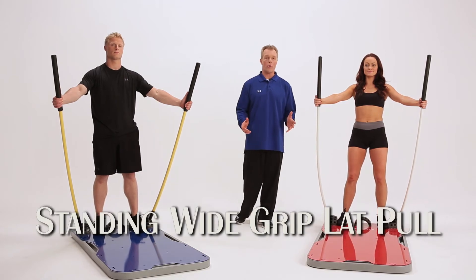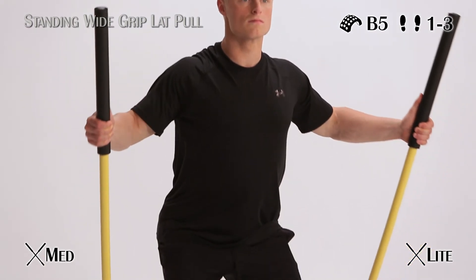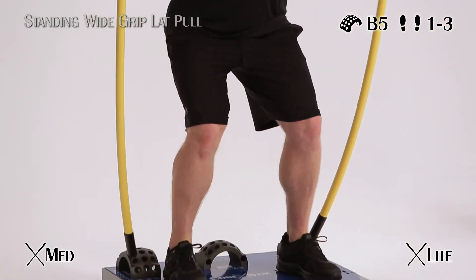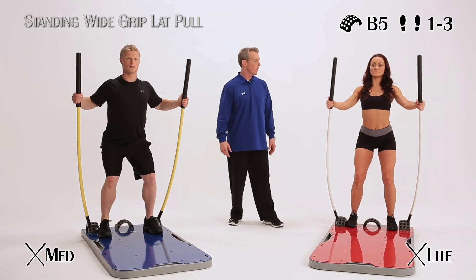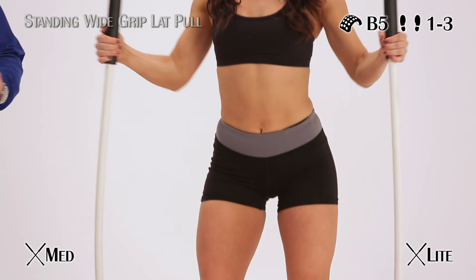Here's a standing wide grip lat pull. You're going to reverse stance, so you're back by the arcs more, and you're going to row it into you, hitting the lats down low right there from the insertion. Perfect — body's tall, everything's engaged as you row it into you.